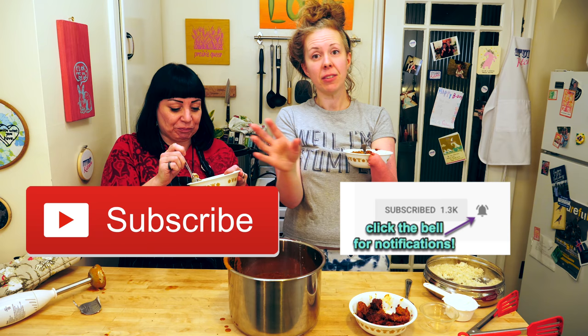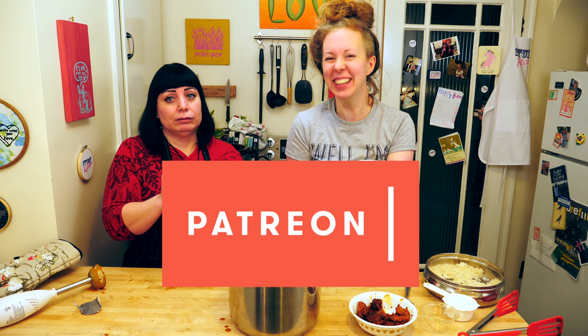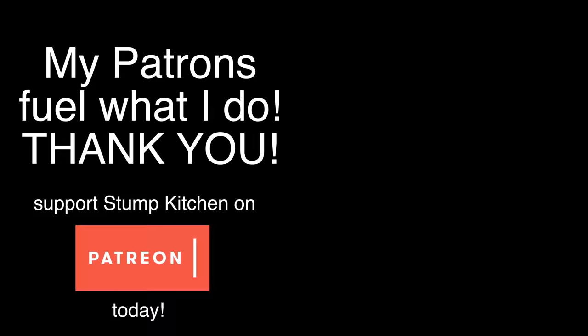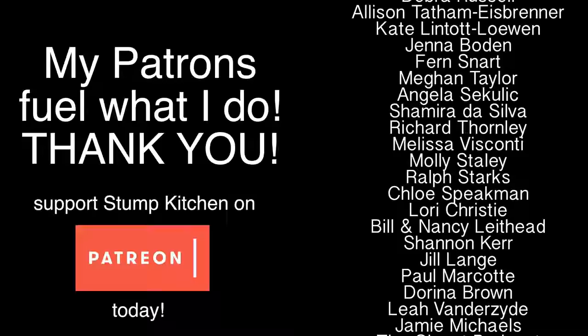Thank you for watching. Definitely subscribe to Stump Kitchen if you haven't already. Check out Yank Foodie on Twitter, on the blogosphere, on all of the places. You can support Stump Kitchen on Patreon if you want to — do it. Hashtag do it. Make this — it's awesome. Put it in your face. We'll see you next time on Stump Kitchen. Bye! Bon Appétit! Stump Kitchen — gluten-free vegan eats, stumptastic treats.